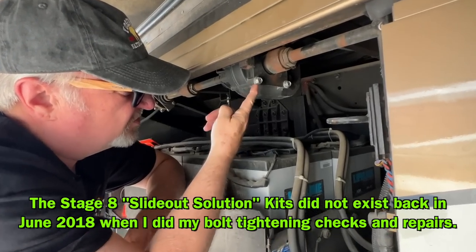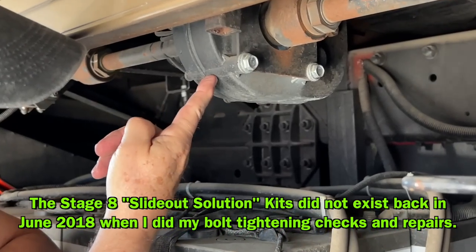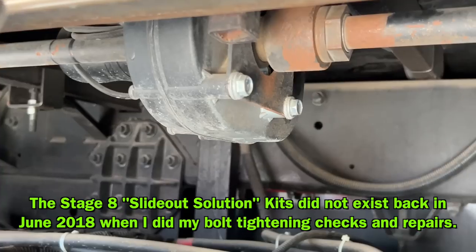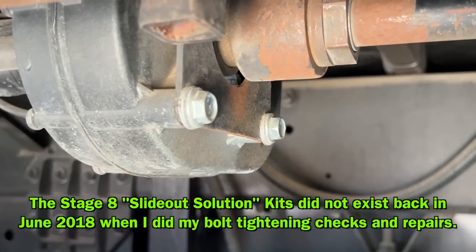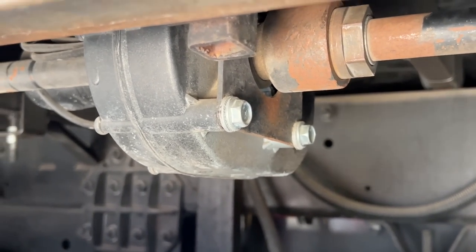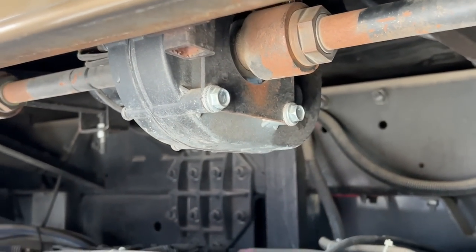What I have here right now is Nord lock washers, and I used Loctite and brand new bolts, and it has held together thus far. I'm actually going to go back and redo this and put these bars in.